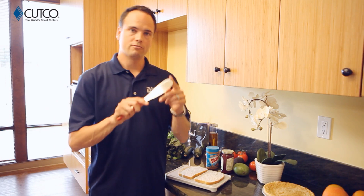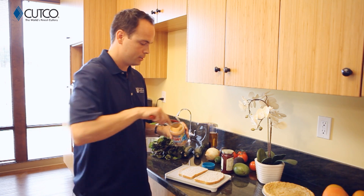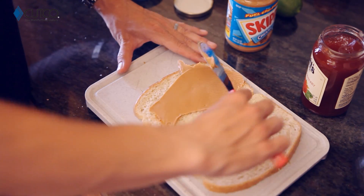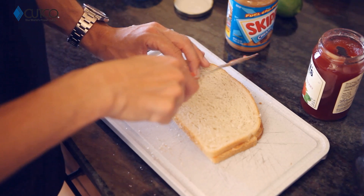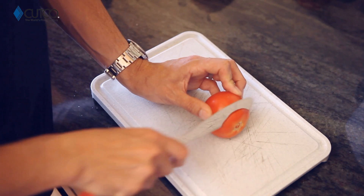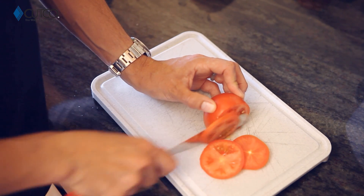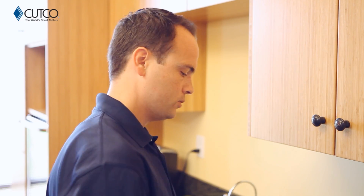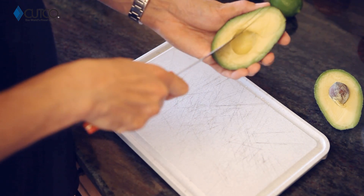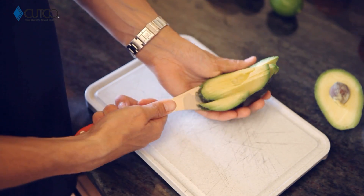Most obviously, sandwiches. It's very flexible, which means it's going to be very easy to get into jars of peanut butter and jelly. You can scoop, spread, and cut all with one tool. This edge is also sharp enough to cut tomatoes if you need those for your sandwich as well. You can also use it for avocados because it can go around the seed really easily with the sharp part, and then the dull side you can use to score and scoop out the avocado and have it laid out evenly for your sandwiches or salads.